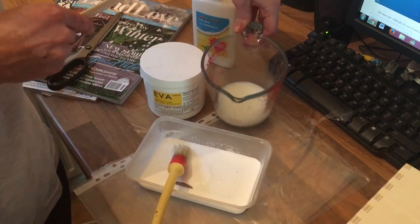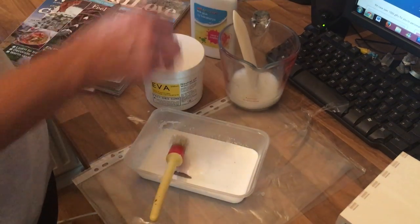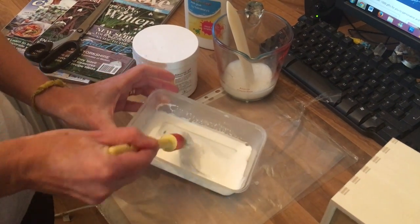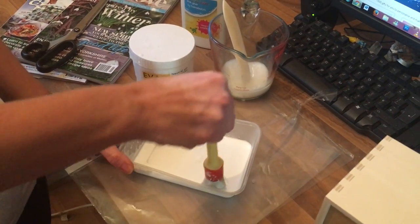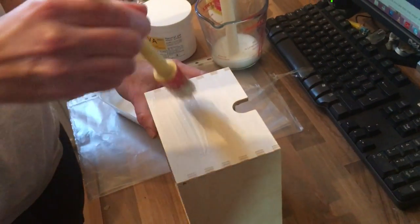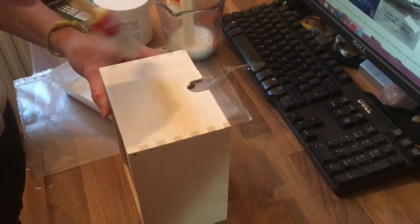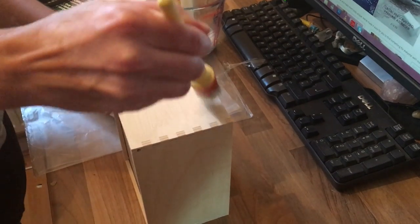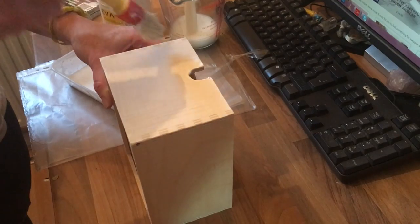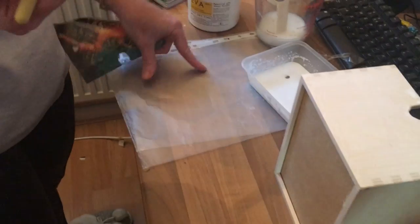I'm gonna use EVA, and because EVA is quite thicker than PVA I'm gonna mix it with water. Using the brush, I'm gonna cover the surface evenly with the glue, making sure to cover all the corners.